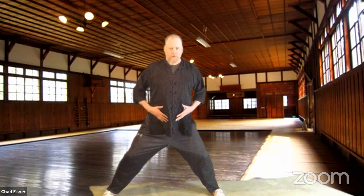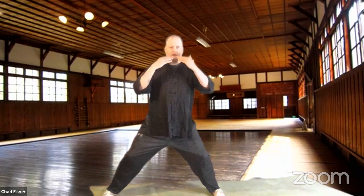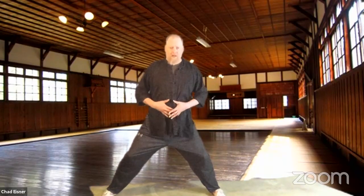Don't worry too much about your hands right now — just concentrate on that breath. We breathe in through the nose and out through the mouth or the nose. Don't go in through the mouth. What we're really trying to do is get this whole apparatus moving and functioning.